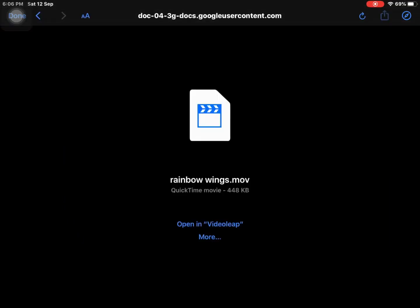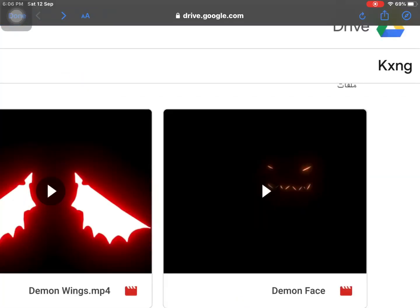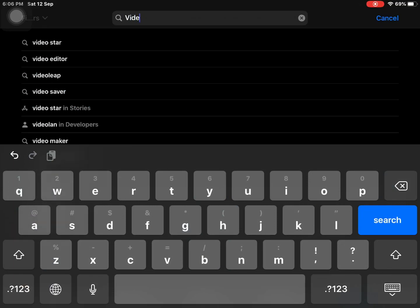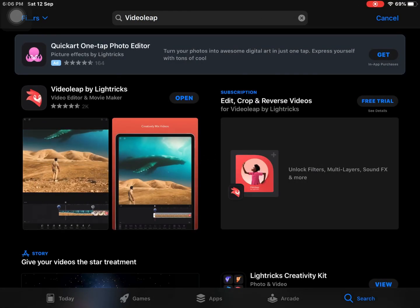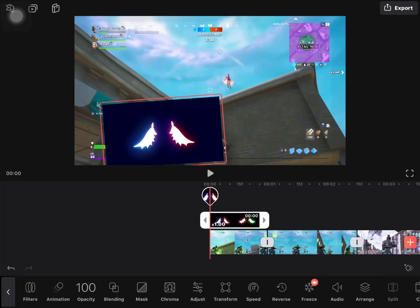You then have to press the share button and press 'save video.' Since I've already done it, I won't do it now. Once you're done with that, open the App Store and search for Videoleap. I've already downloaded it so it shows 'open.'